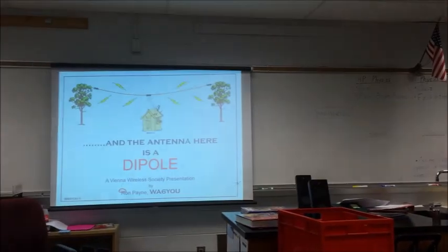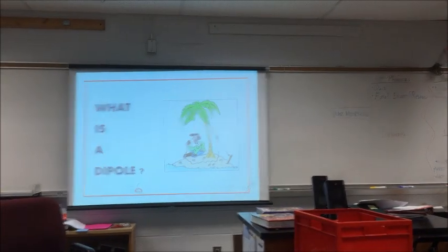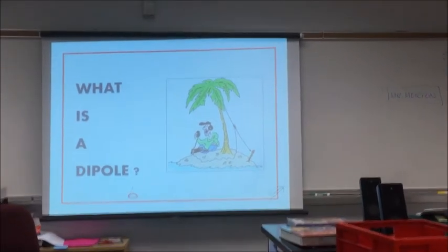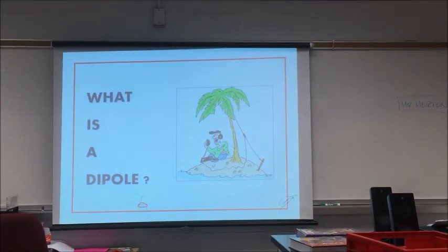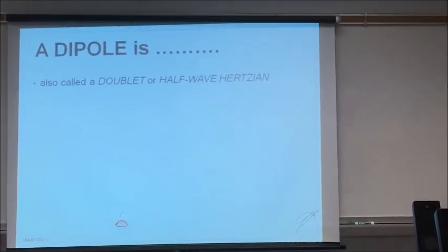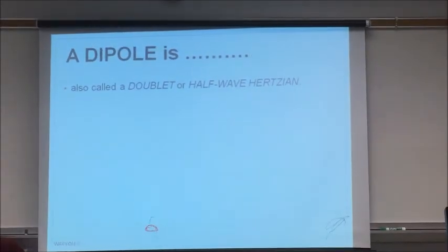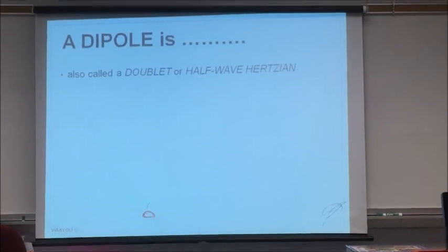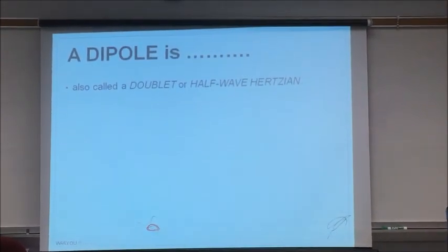The antenna here is a dipole. What is a dipole? You'd be surprised how many people say it's just a wire up in the tree. It's called a doublet or a half-wave Hertzian. Heiners Hertz came up with it in 1883. When you put up a dipole, you're using the same formula Marconi used. Physics never changes.